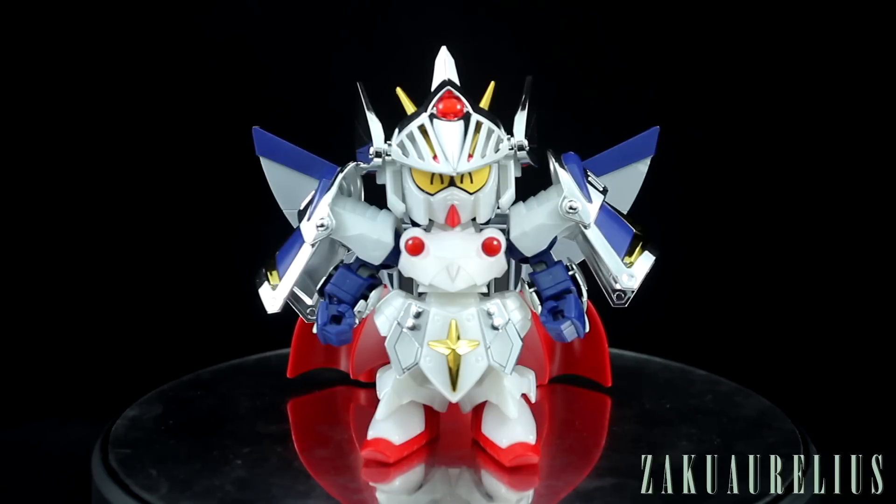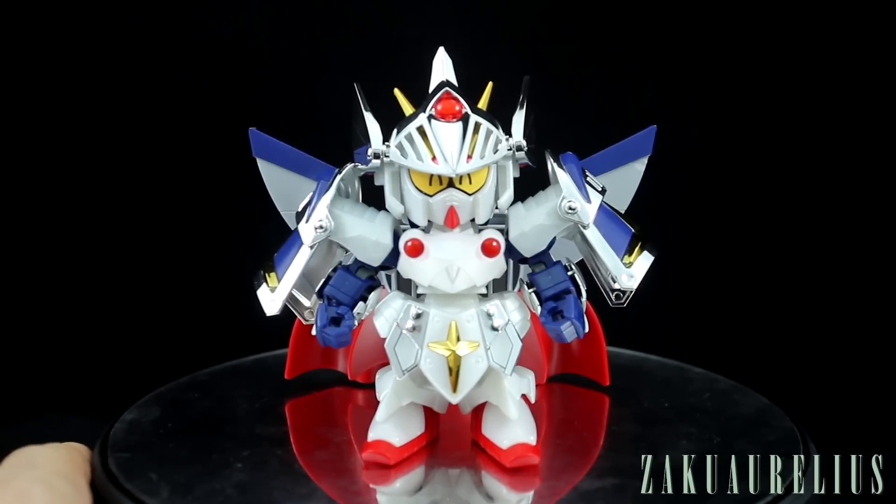I'm not really a fan of the Musha style, and with these ones as well I'm not really a fan of this Knight style, so it's not really my particular taste, but it is definitely interesting. I know a lot of you guys are interested in it, so I want to share this with you guys, and hopefully this review will be helpful.